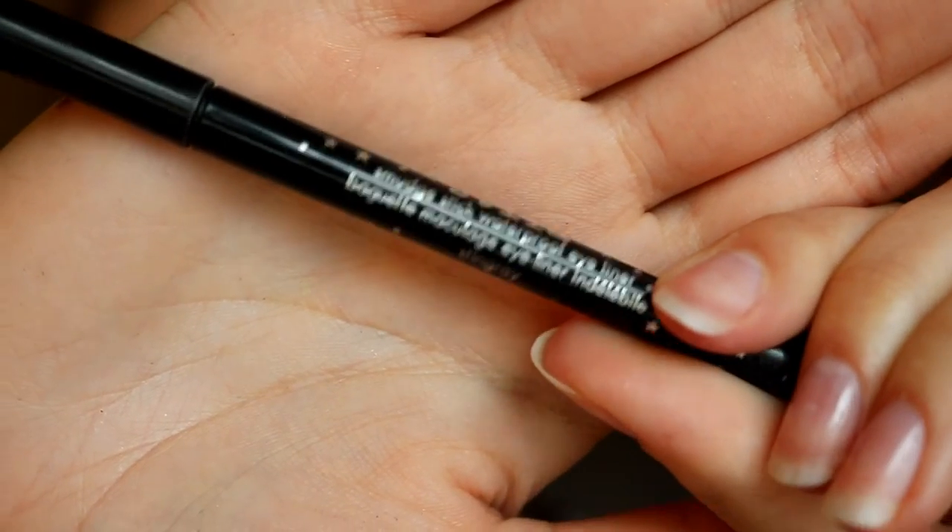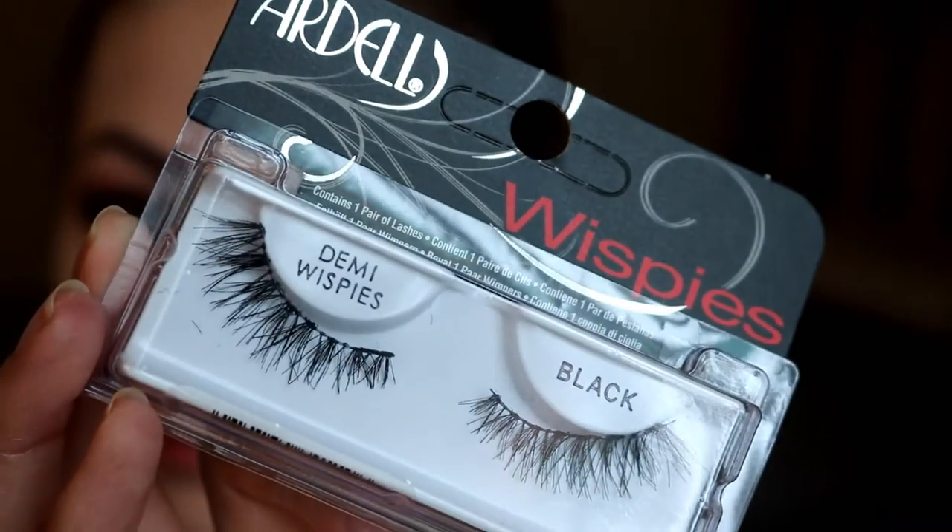Then Tempting is going just on the outer third again for a little bit of definition. I'm using the Stila Stingray Liner to line my eyes and then I'm going to pop on a pair of false lashes.